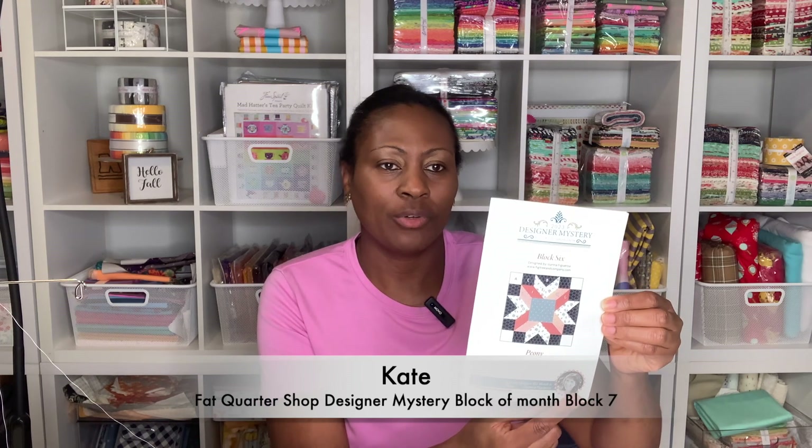Hi friends and welcome back to my nest. My name is Kate and today we are sewing block number six of the designer mystery sew along from Fat Quarter Shop. This month's designer is Joanna Figueroa and her company is Fig Tree and Company. This is her block right here, and this month's block is called the pony block.